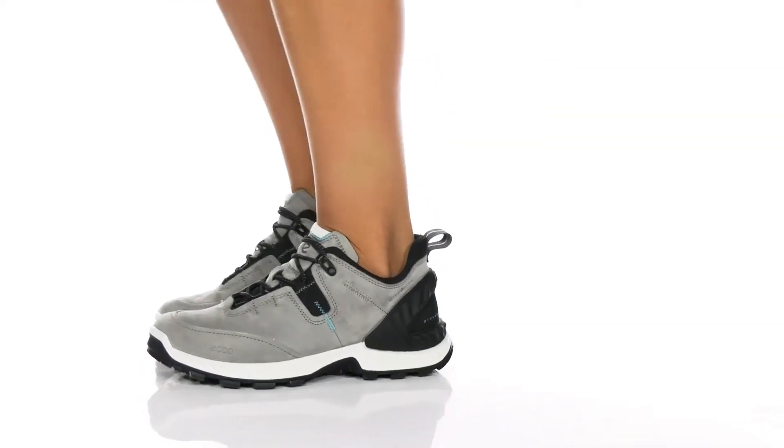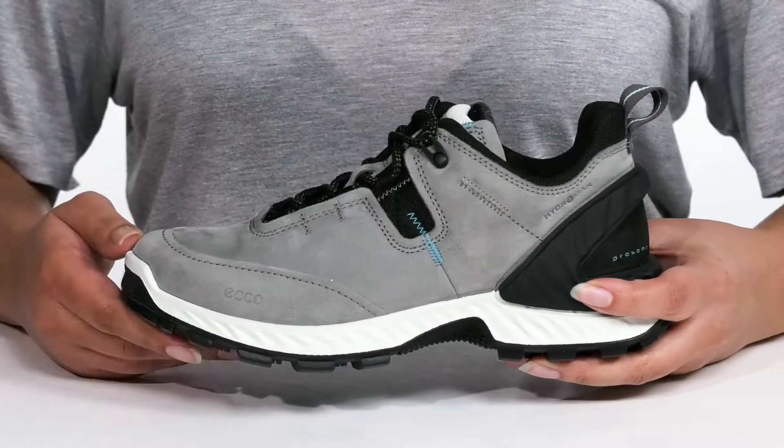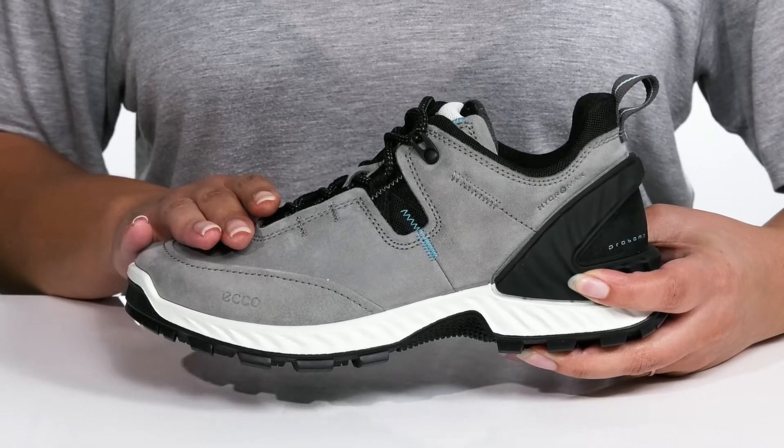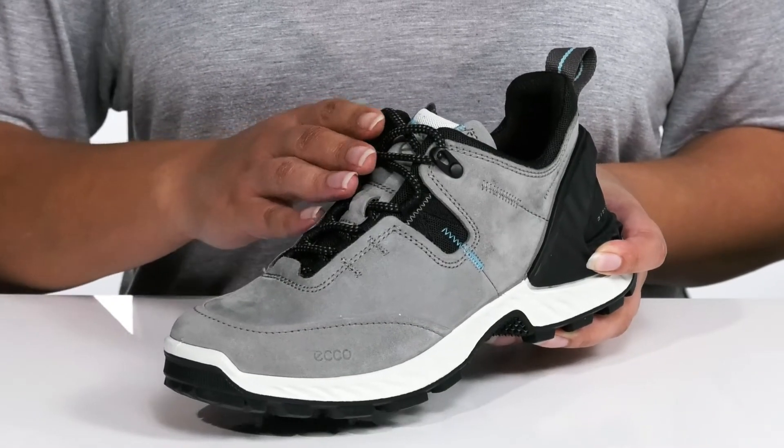Go the distance when you wear these hiking shoes by ECCO. They feature a leather and synthetic upper that has a water repellent treatment to keep your feet nice and dry, and a traditional lace-up closure to give you a secure and custom fit.